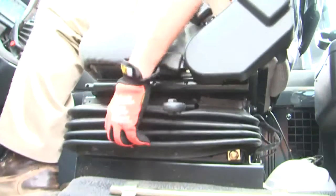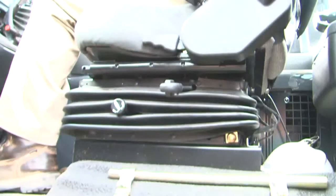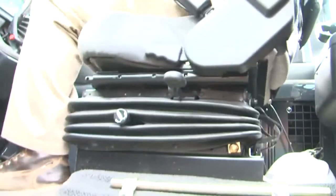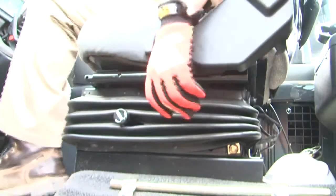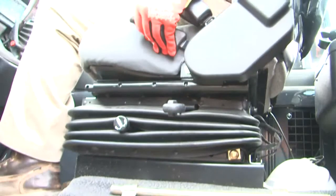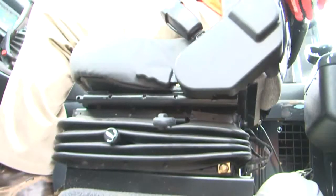Air ride firmness is adjusted with a knob on the side of the seat. Also on the left side of the seat is the fore-back cushion lock. In the up position, the cushion is free to move fore and aft for added comfort on rough terrain. Pushing down the lever locks the cushion in place. Also on the left side is the control for the seat back angle. The lumbar support control is on the seat back.